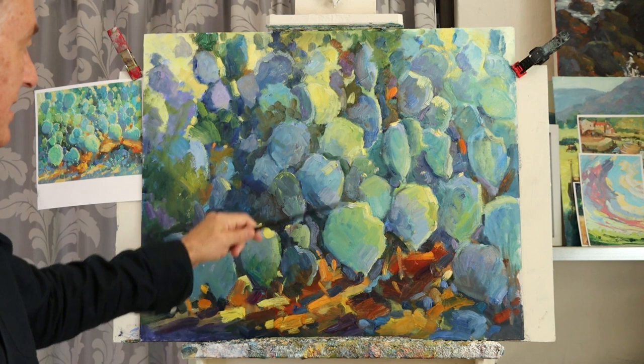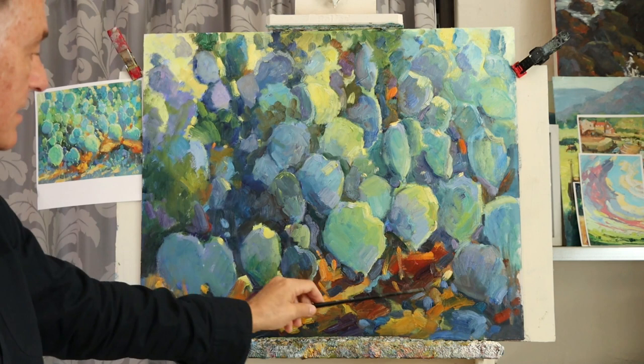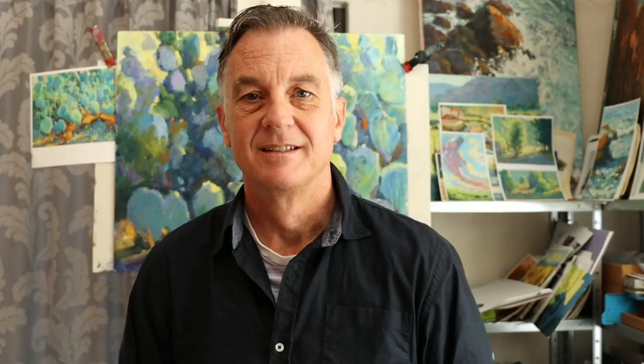Another thing is also getting colours moving around. Some of these oranges you've got to bring up here, and some of the blues have to find their way into the foreground as well — that way you get a harmony.